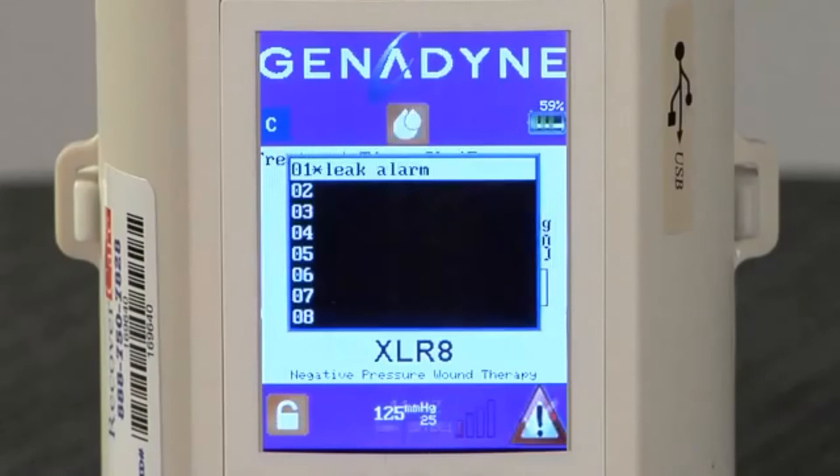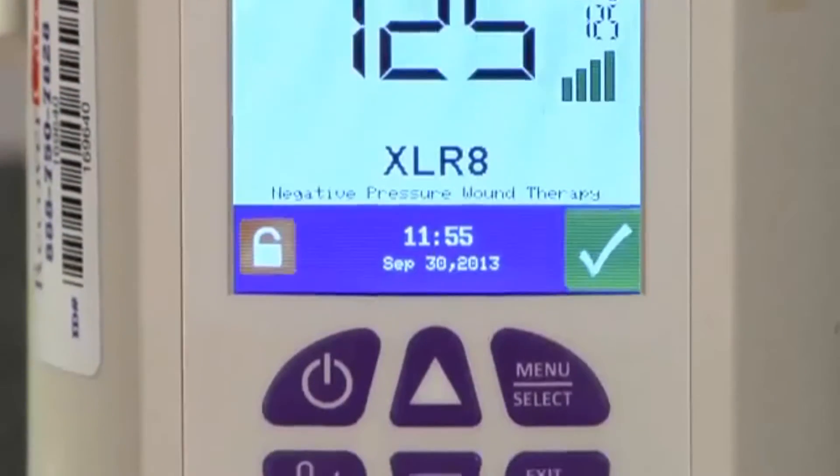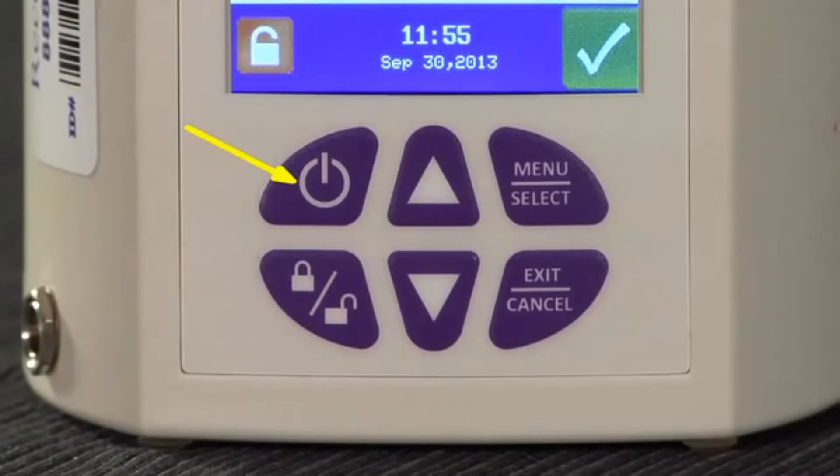Should an alarm be activated, the checkmark will be replaced with an exclamation mark in a red triangle. There are 6 buttons on the keypad used to enter pump settings. The on-off button is used to turn the device on and off. The up and down buttons are used to increase and decrease suction pressure. The up and down buttons are also used to scroll through screen menus. The menu select button brings up the system menu and allows the selection of desired pump functions. The lock-unlock button locks the keypad, reducing the risk of tampering with the device settings.